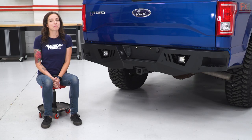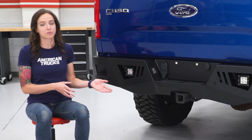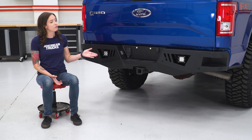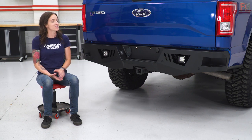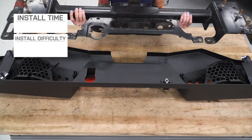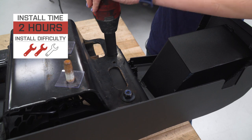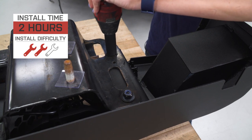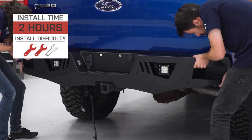As far as price goes, this bumper comes in at around $625, which is middle-of-the-road price-wise when compared to other options. And for your money, you're getting a full-width steel bumper that allows you to keep your factory hitch and as a bonus, includes lighting. I'm giving this install a two out of three wrenches on the difficulty meter. It features a direct bolt-up installation and a direct plug-and-play installation of your cube lights. All in all, it can be done within two hours.